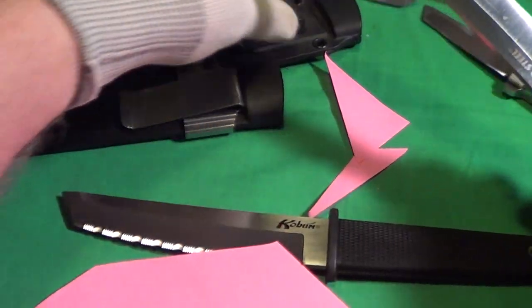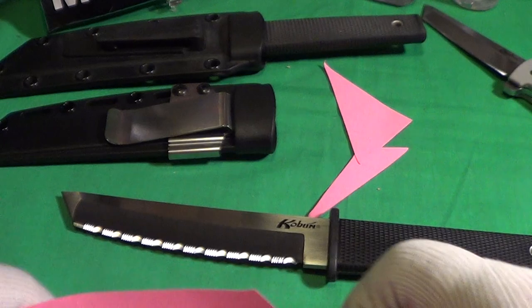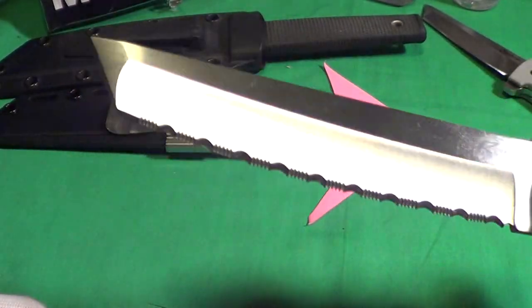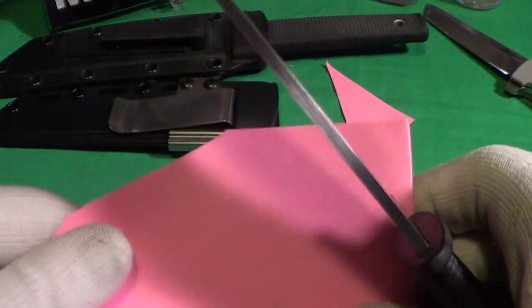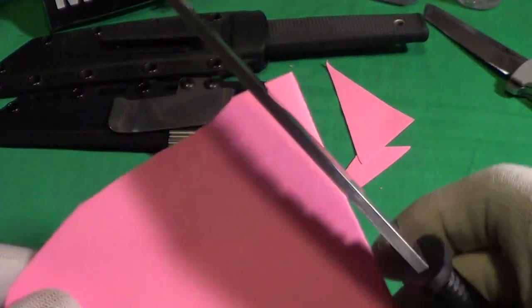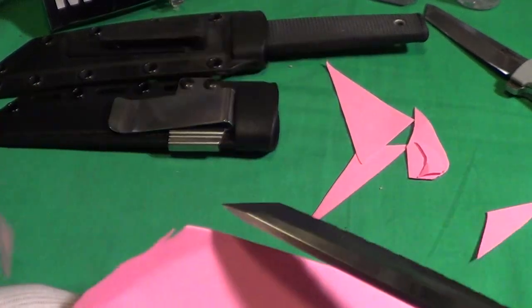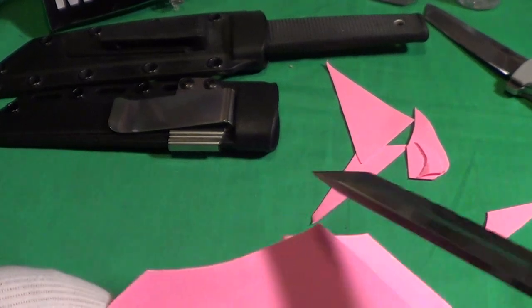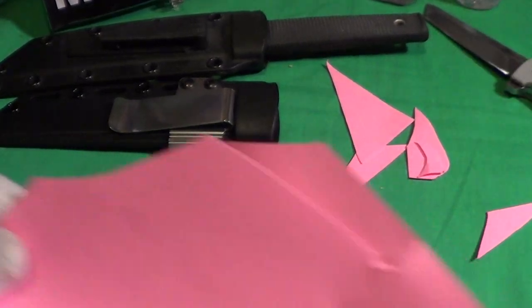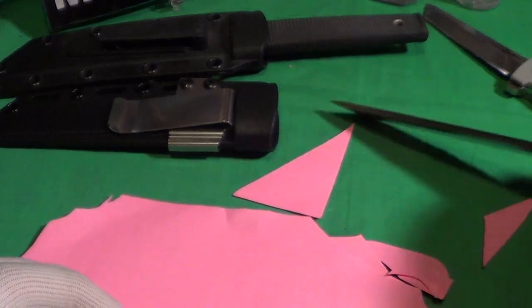Let's do a cut test on the original Koboon — very sharp, and it's been sharp for a long time, that's nice. Now let's try a cut test with the serrated: not real bad, you've got to go fast. Not really great cutting with the serrated even though it'll cut pretty good. Let's finish up with a drop test.